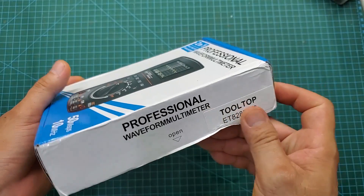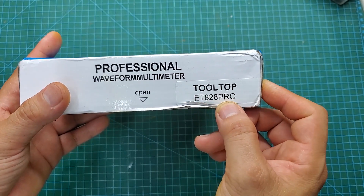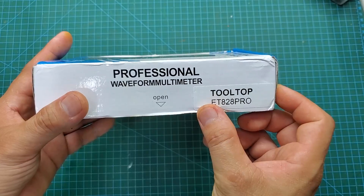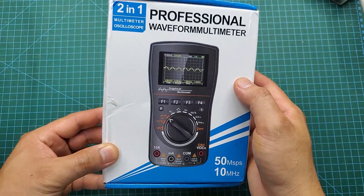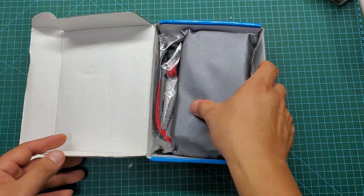This multimeter is called the ET828 Pro and it comes from the Tooltop brand. Tooltop is a company that specializes in manufacturing measuring instruments. Their products are very diverse and all have excellent build quality.